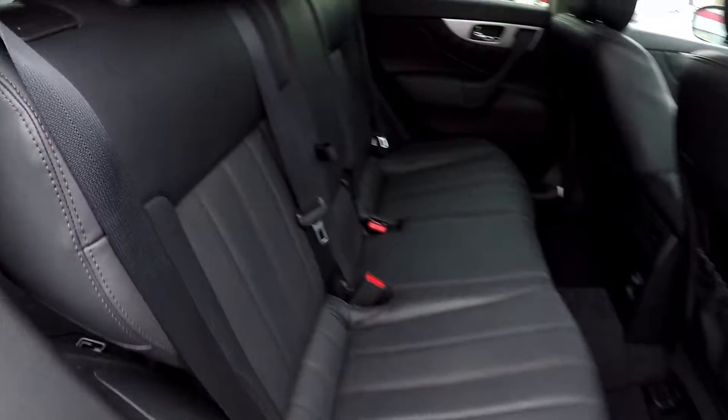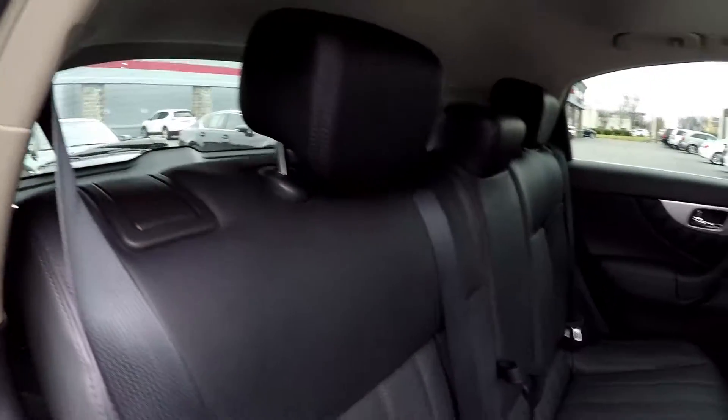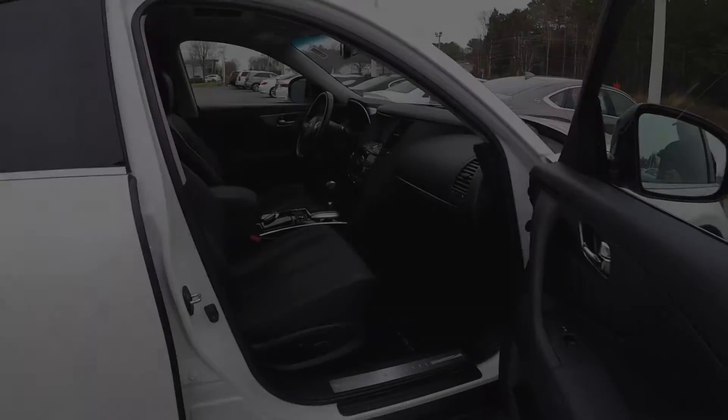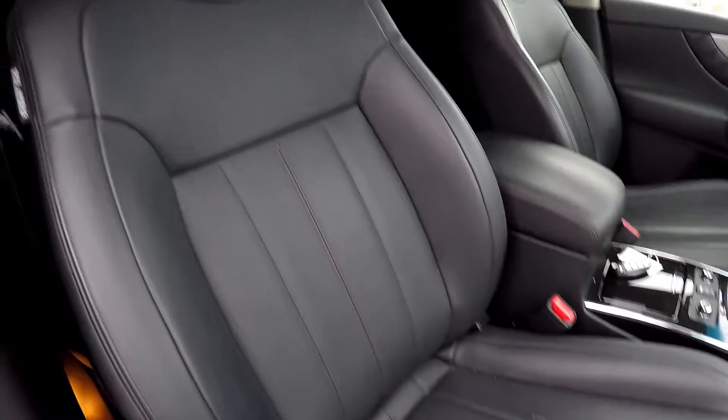Another look at the back seat now from the passenger side. You'll notice those seat releases are right here as well, so you can easily access those from the front and back portions. We're going to finish up in the front passenger seat — full power for the passenger as well as the driver. Another look over those seating surfaces as we take one more spin around the back.